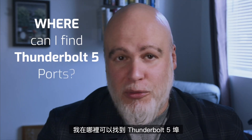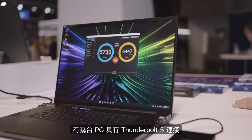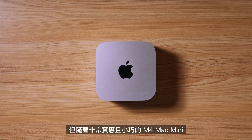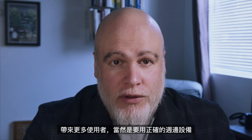Where can I find Thunderbolt 5 ports? That's the question. There are a few PCs with Thunderbolt 5 connections, like the Razer Blade 18 laptop, but with the incredibly affordable and adorably tiny M4 Mac Mini and M4 MacBook Pros being outfitted with Thunderbolt 5 ports, this will enable a whole new world of speed to a lot more users — with the right peripherals, of course.